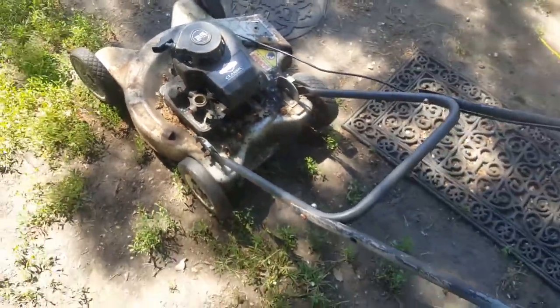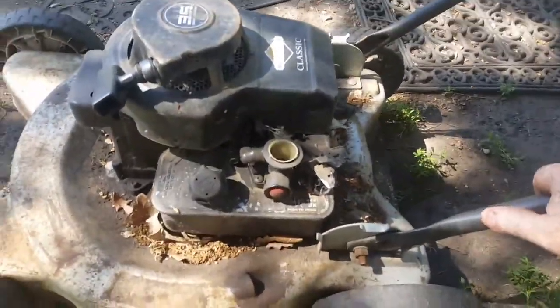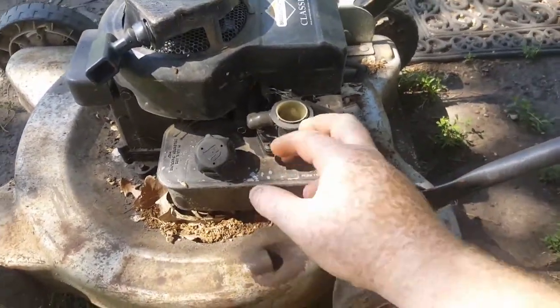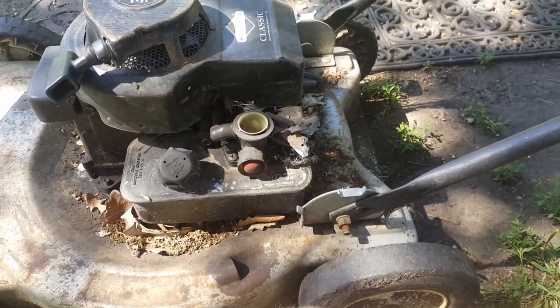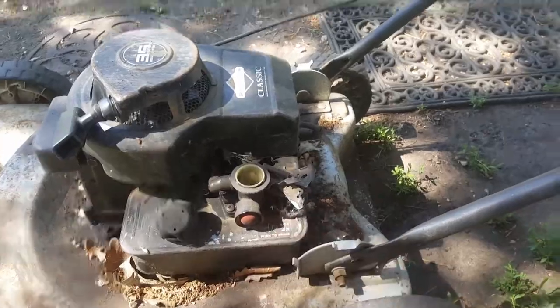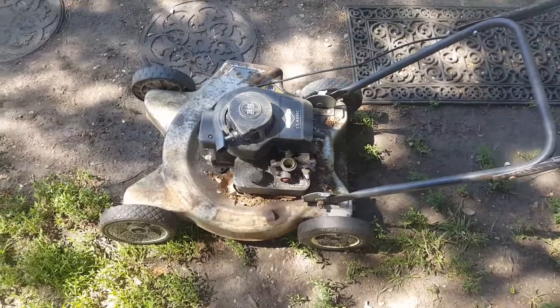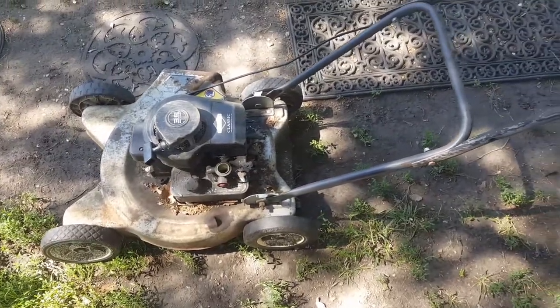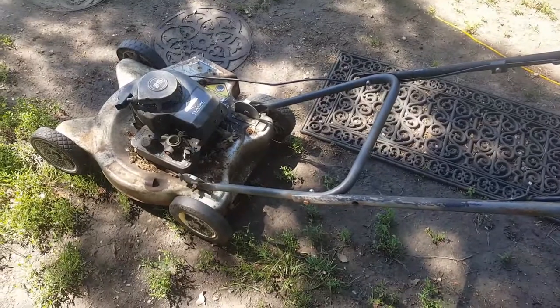When you're buying an old mower that's running extremely bad, you want to be looking for this type of carb with the primer on the side. They're the most simple, they're great. Just that alone — for the carb — this mower is worth it. I know it doesn't sound like it's good, but it will be good.